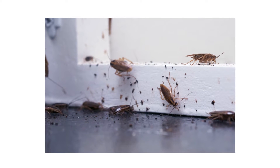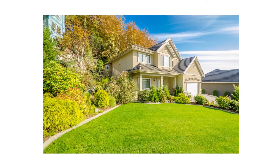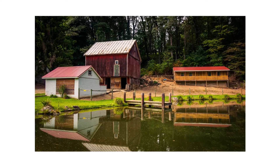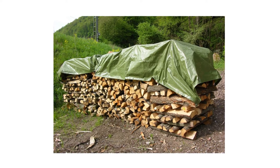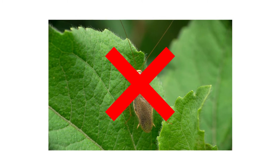Roaches are a concern for just about every homeowner, whether they're living in the crowded city or further out in the suburbs. However, wood roaches are a particular problem for those living closer to wooded areas. These roaches are known to occasionally invade homes and infest firewood as well. In this video, we'll show you how to identify and control wood roaches on your property so your home can remain roach-free.